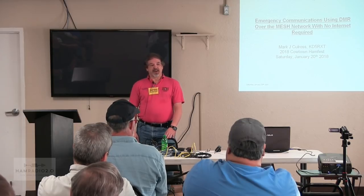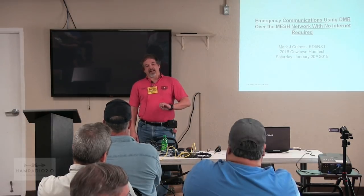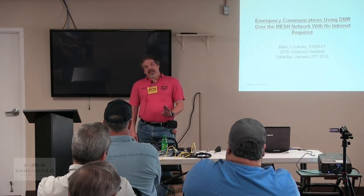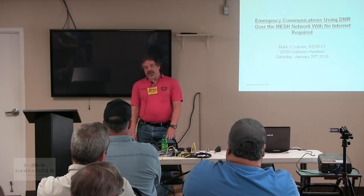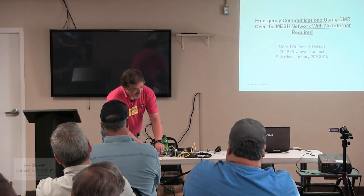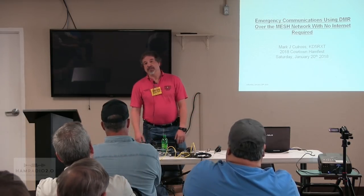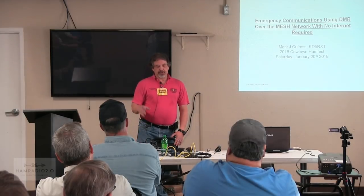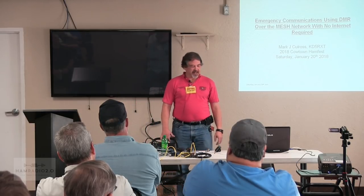We'll start out by talking about what hardware I'm using and what software, then demonstrate DMR over internet just so you know it's working through the hardware, and then remove ourselves from the internet and operate exclusively away from the internet. I have two setups here — one at the front table and one in the back corner. Those are representing our disparate mesh network separated by however far you can get line-of-sight.